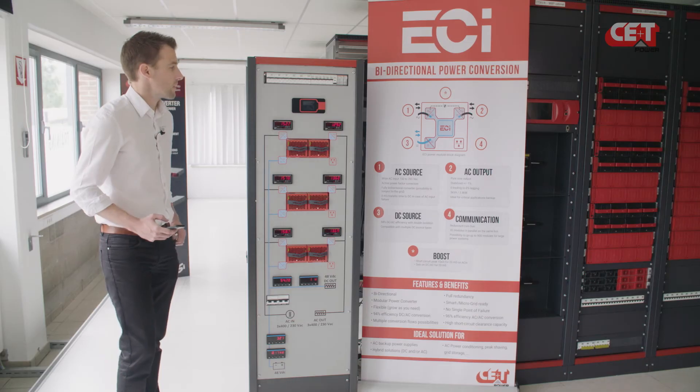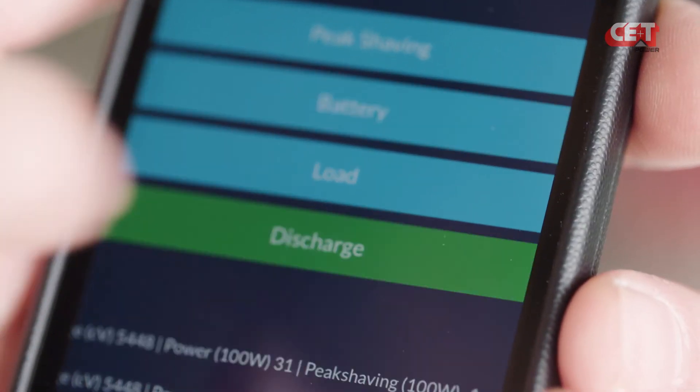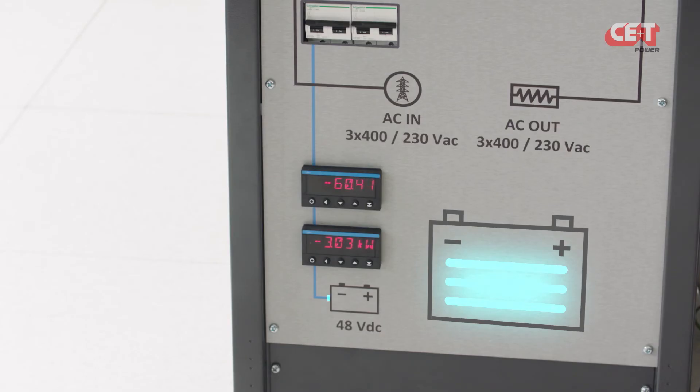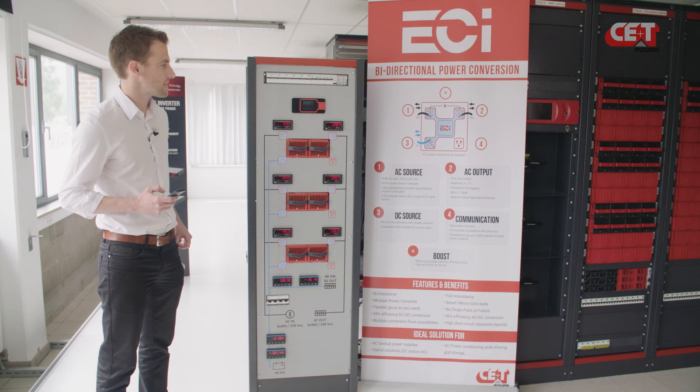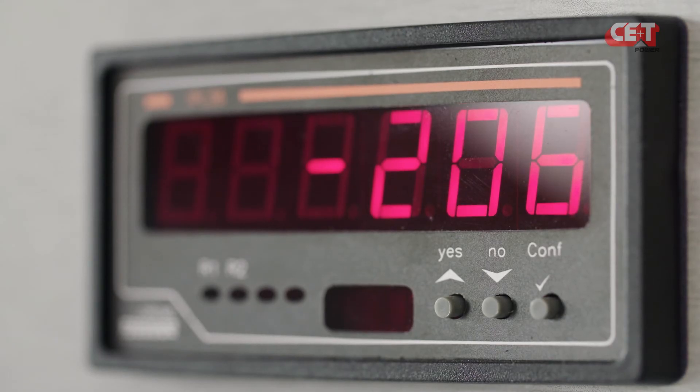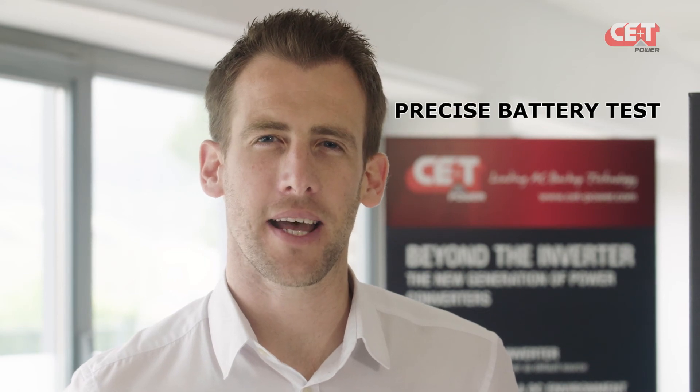Finally, as for backup power, it's important to know if your batteries are good or not. Sierra modules can perform constant power battery tests. Here we're going to launch a 3 kilowatt battery test. As long as AC loads are higher than 3 kilowatts, the energy is going from the battery to the loads, and the delta power is coming from the grid. But if AC loads decrease and become lower than 3 kilowatts, the extra power is re-injected into the grid. So, our system will allow you to perform precise battery tests at constant loads, no matter how much power your loads need.